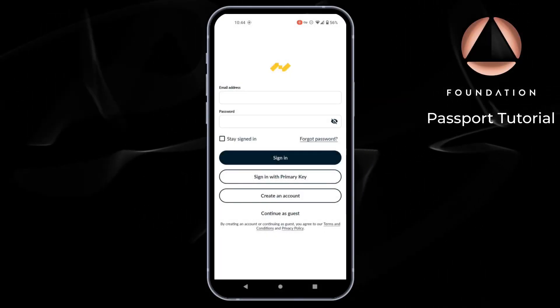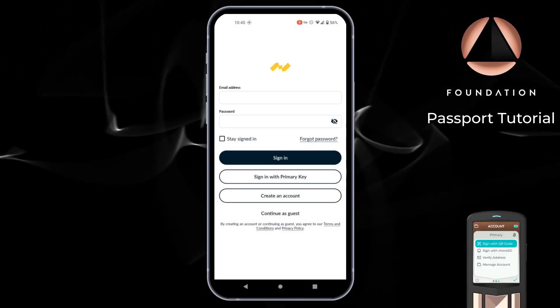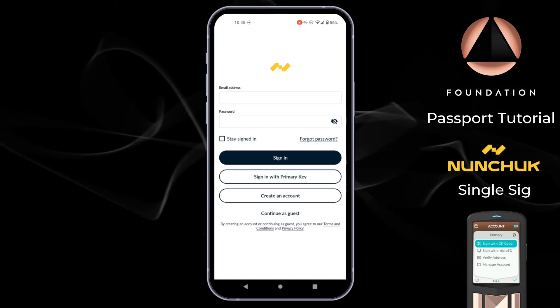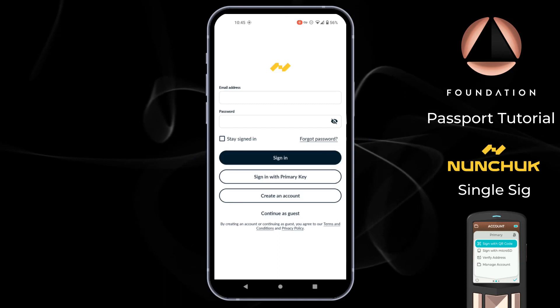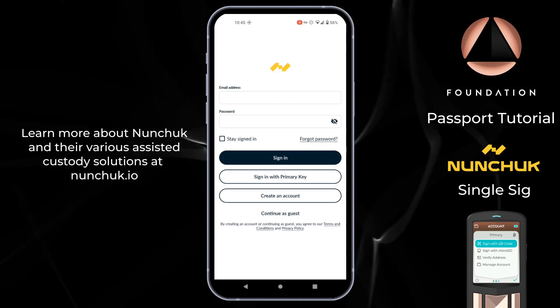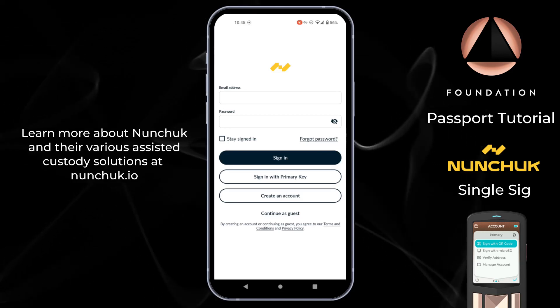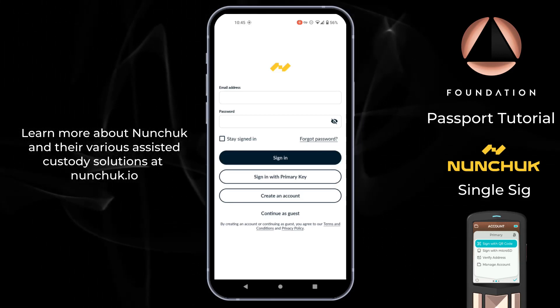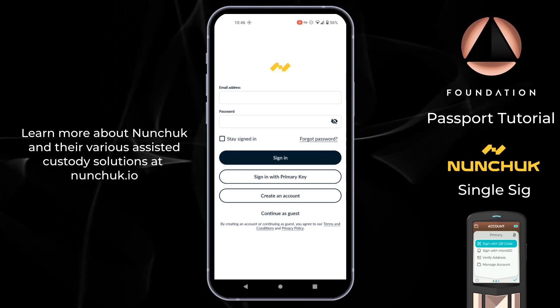Hi everyone and welcome to this video where I'm going to show you how you can use Passport with Nunchuk in a single signature setup. Nunchuk is a mobile wallet software that can be downloaded from the Google Play and iOS app stores. Nunchuk supports all major hardware wallets and offers both DIY, collaborative, and assisted multi-signature offerings, the latter being a paid service with additional support benefits.